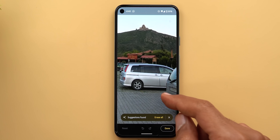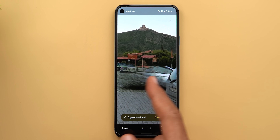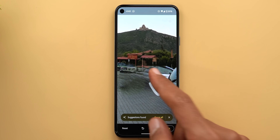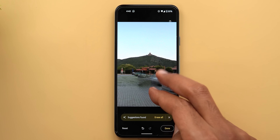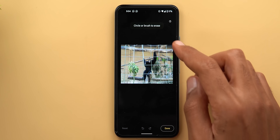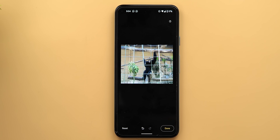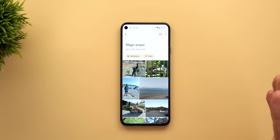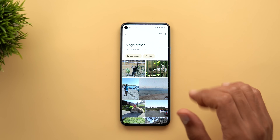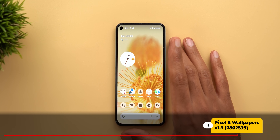Let me show a couple of scenarios where Magic Eraser struggles. The first is removing a car — every time I try, I get a large black spot on the ground that also doesn't clean up well, so I don't recommend it for cars. The second challenging scenario gives no suggestions at all and requires manual work with poor results. Overall though, Magic Eraser is a great addition to Google Photos — fast, easy to use, and good quality compared to other apps.